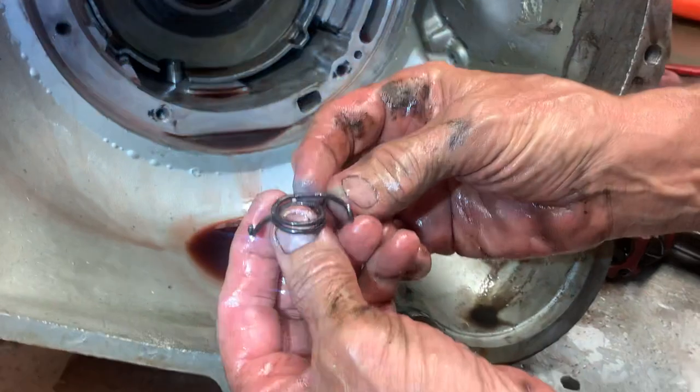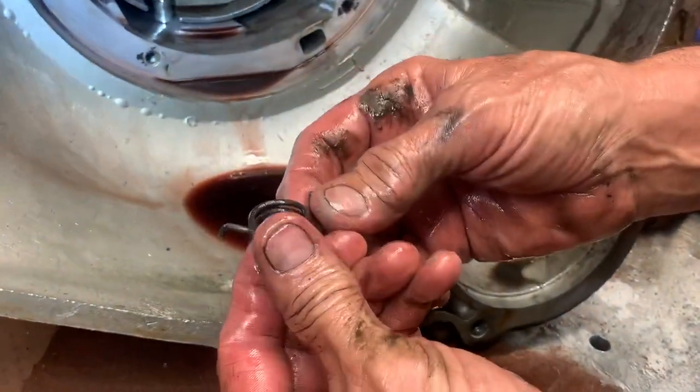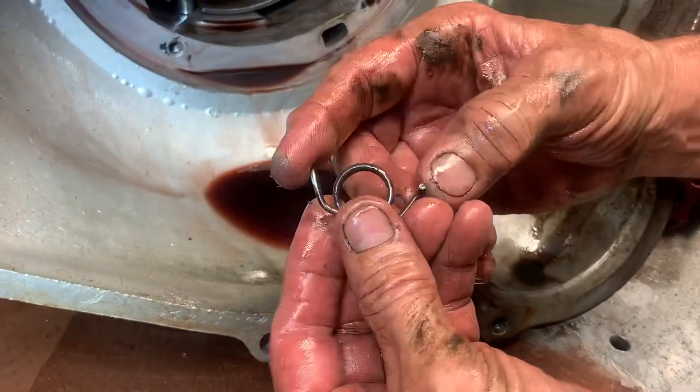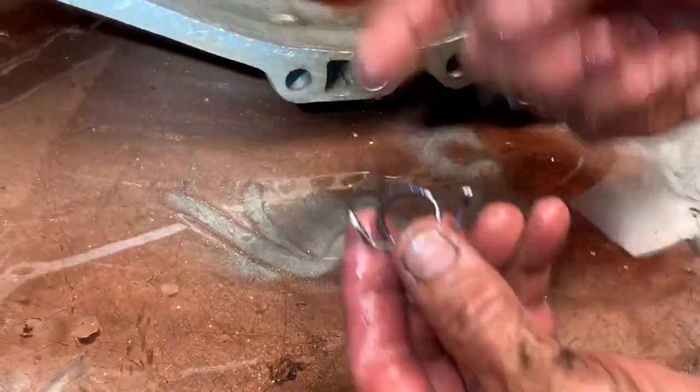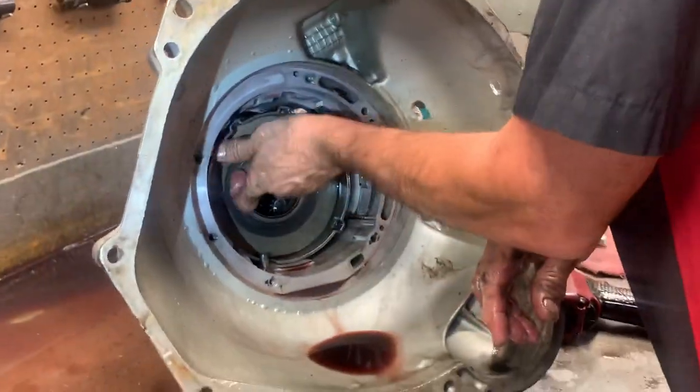This transmission, kind of like the 4060-E and similar units, had the anti-clunk frame changed in the AOD and the 4R70W — it doesn't even look like this anymore, it's just a flat-looking piece. But it works and we put them back in.